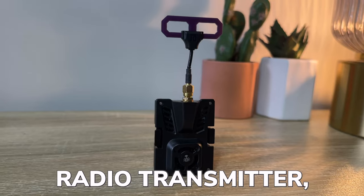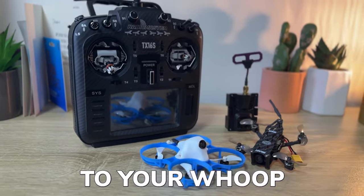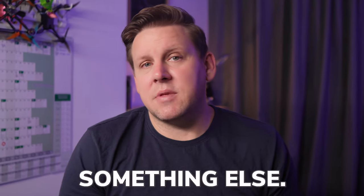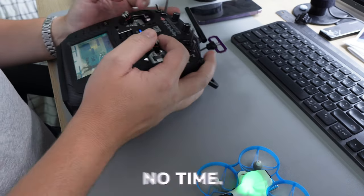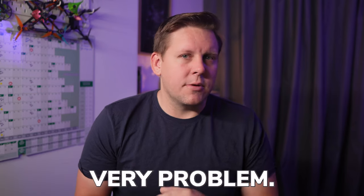You've got an ExpressLRS radio or transmitter and no matter what you do, you cannot get it to bind to your whoop or micro drone. Well, the good news is it is not you that is the problem — it's actually something else. We will get you bound and flying in no time, and I'll also share with you three long-term solutions to this very problem.